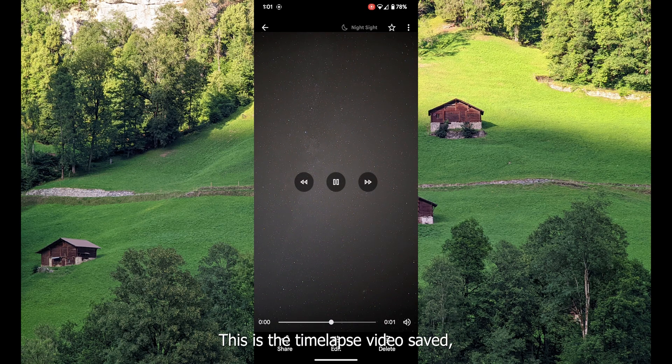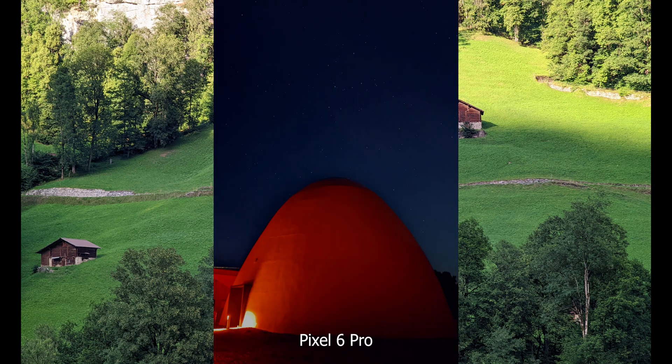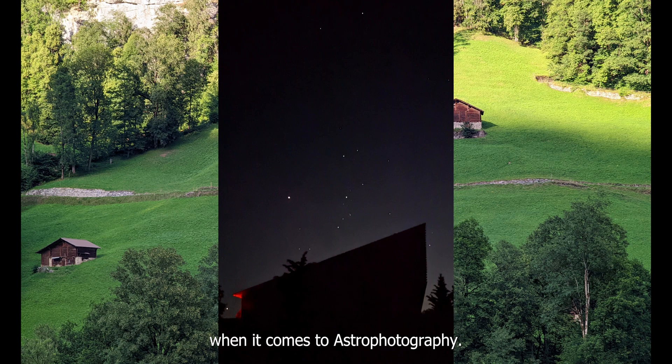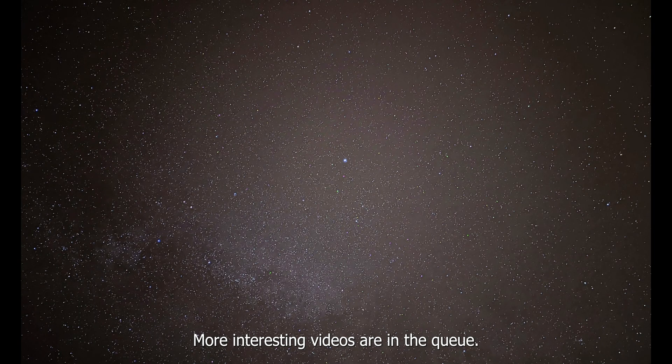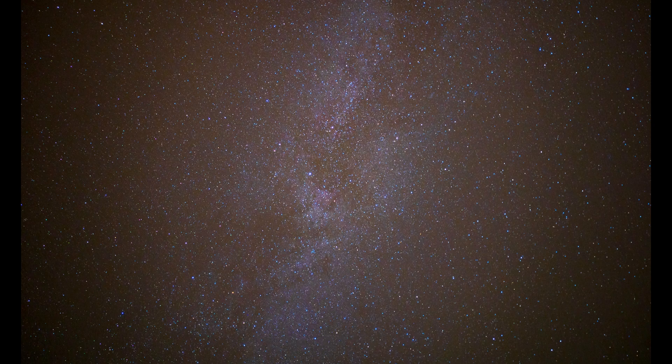This is the time-lapse video saved while doing astrophotography. The Pixel 6 Pro gives amazing results when it comes to astrophotography. Comment and subscribe if you like — more interesting videos are in the queue. I will be uploading those soon, so stay tuned. Thank you!